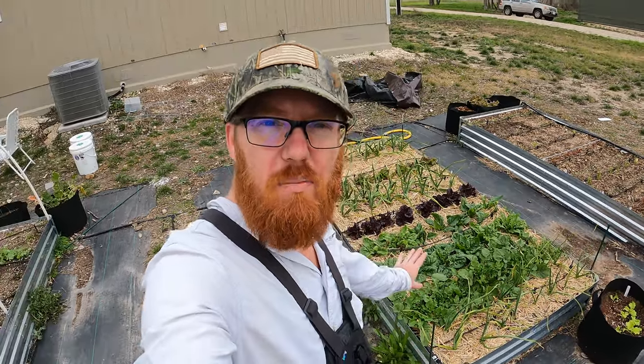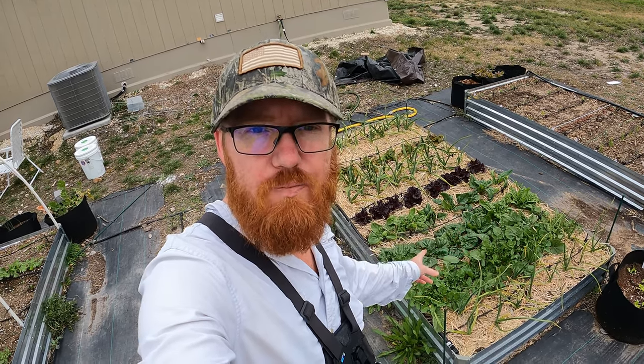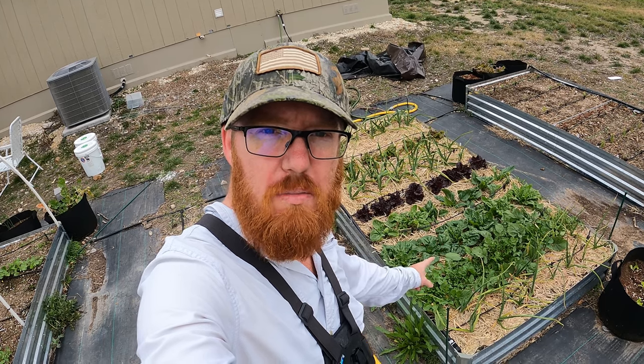Welcome back to the Daily Grind everyone. So I planted these lettuce, arugula, and spinach close together because I planned on doing a cut and come again method, which I'm going to do now and I'll show you what I mean by that.